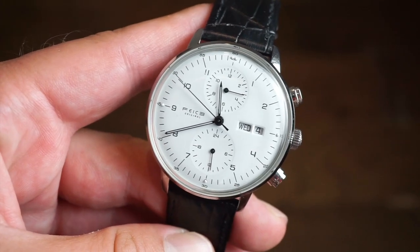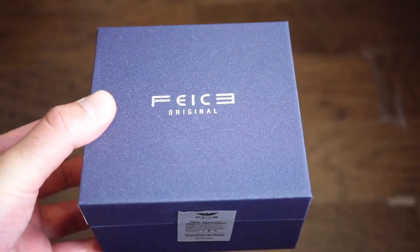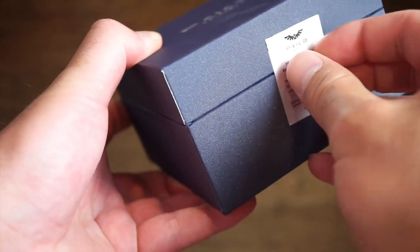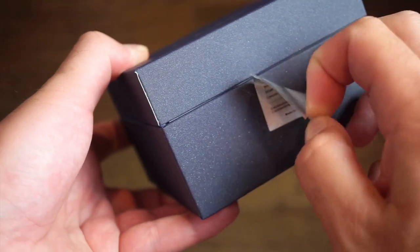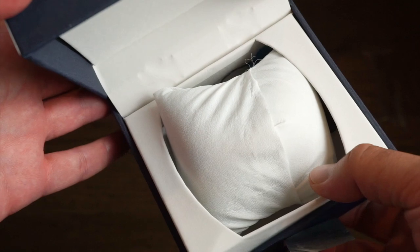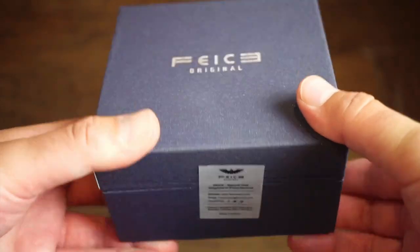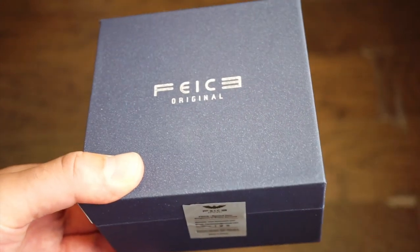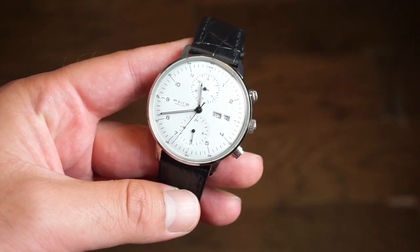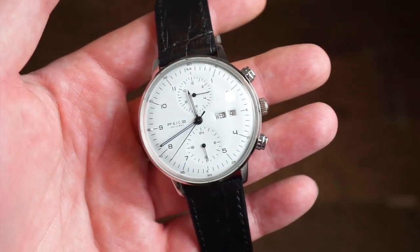The quality is definitely very good. Let's take a look at the packaging and jump right into it. Your Feest original watch will come in this packaging, and inside you get a pillow and a little warranty card — a cardboard box, nothing too special. For a $250 watch I think it's definitely okay. This watch definitely does resemble a lot of popular Bauhaus style watches from Germany, but it's pretty well made for the price.